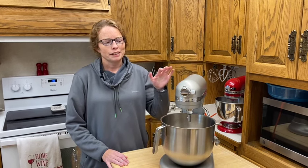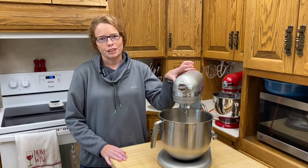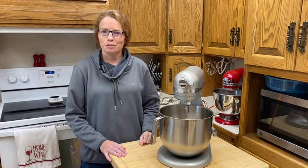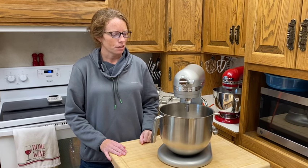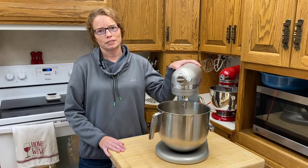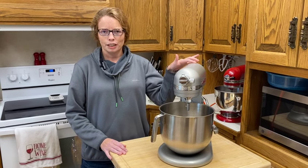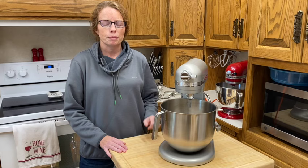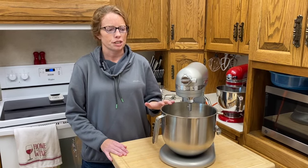I've had this for about two months — my first video I had just unboxed it. I have gotten used to it and I just wanted to give you guys some information on it. First off, I love it. I am so grateful that I bought it when I did. It just makes things — when you're making double batches — so much easier.